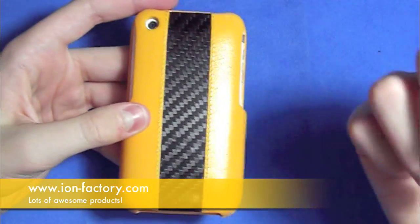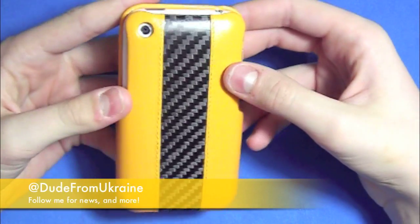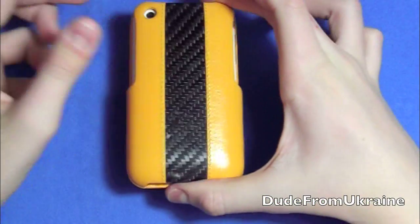Hopefully you guys enjoyed. Definitely check it out at ionfactory.com — I'll post links in the description and in the video. Follow me on Twitter at twitter.com/dudefromukraine. Thanks for watching, and definitely check out this case if you liked it. Peace!